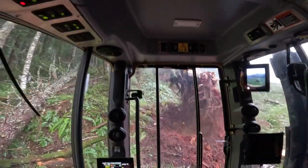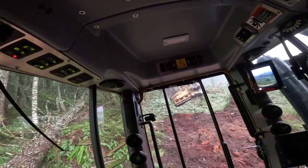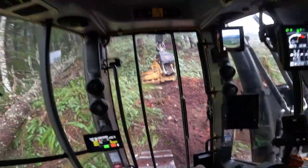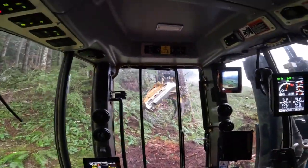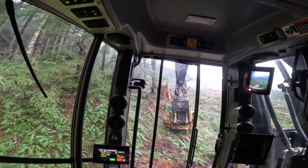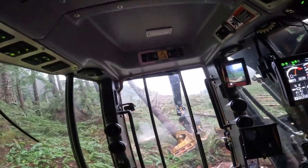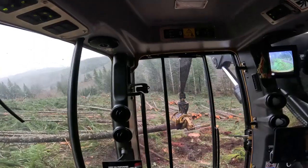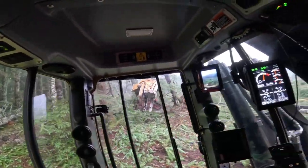I gotta get this hemlock stump out of here so I can get up this cut bank. You really gotta pick your trails up here just so you're not messing around too much on the hill and disturbing all the soil — which I just disturbed by ripping that stump out, but that's all right. I'll set that there because I gotta go back down to put them to the road.